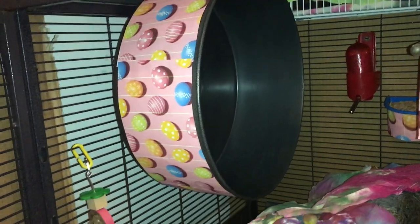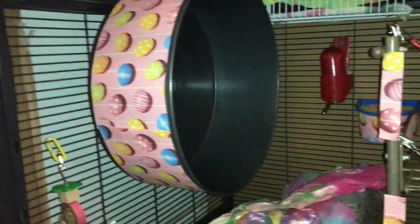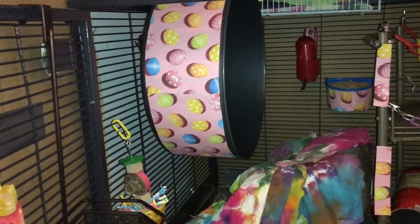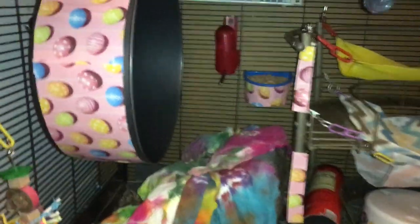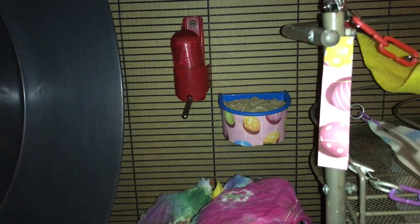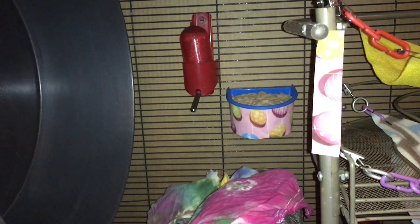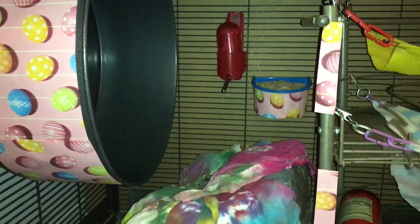Moving up to the wheel, this is the 15-inch Chin Sprint from Exotic Nutrition. The rats really like this wheel - they've had it for a few years and really love to run in it. I've also put some egg background on the wheel to make it a little bit more festive. Moving to the back, there's another 4-ounce Oasis water bottle, and next to it a little food cup made for birds where I put some of the rats' Oxbow. I've also taped on some more printed egg decorations to make it more thematic.